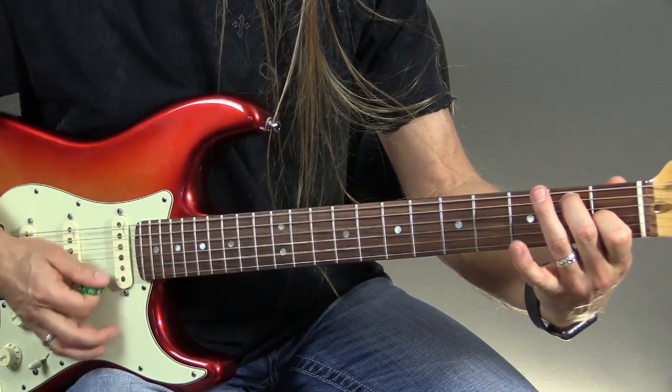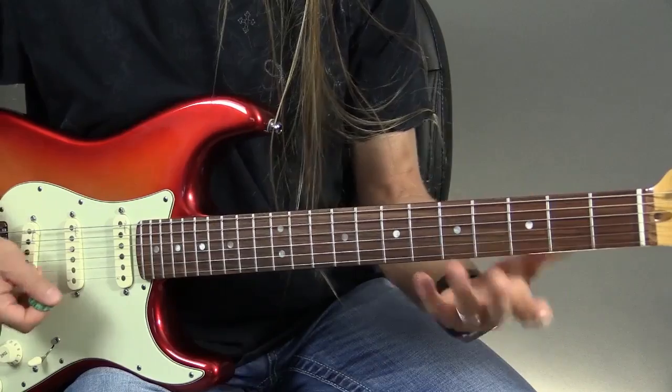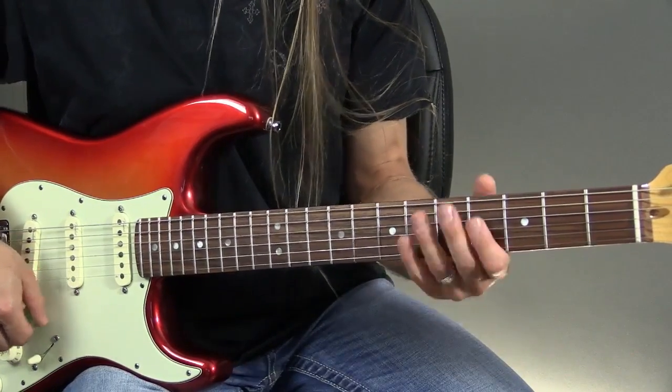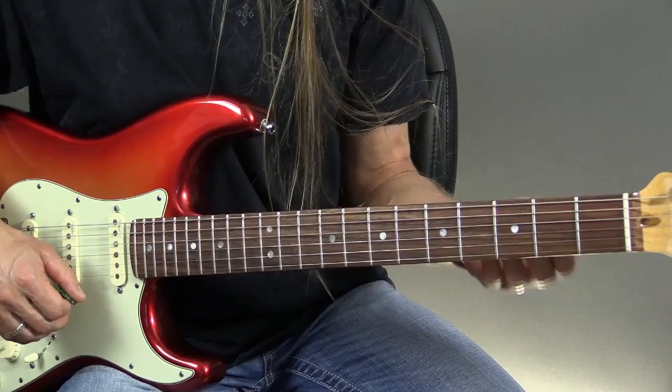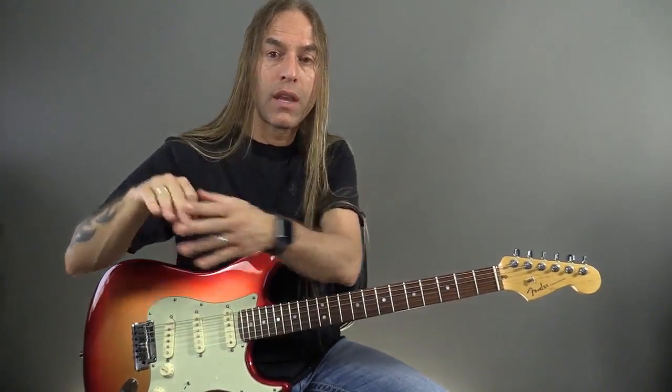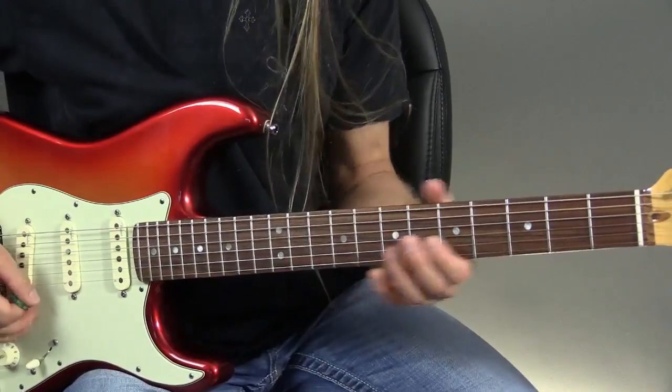Or we can take the ring finger off. So you can see why learning your chords is really important because you're going to be using those in this. So what we're going to do now is take the 12-bar blues that we talked about — going 1-4-1-1, 4-4-1-1, 5-4-1-5 — only this time we're going to be playing them all as 7th chords. So let's give this a try.